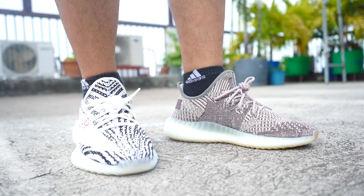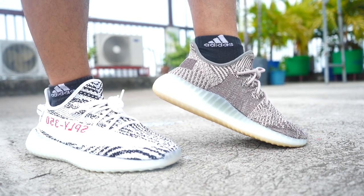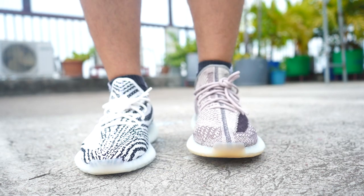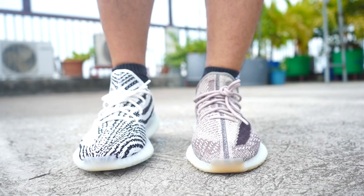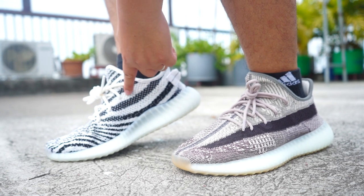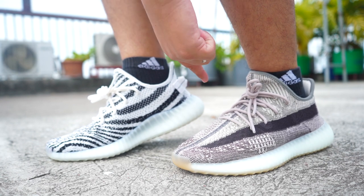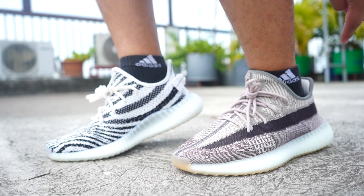So which one do you prefer — the Zebra or the Zion? The Zebra is black and white, while the Zion is a mix of brown, gray, creams, and that red wine color.